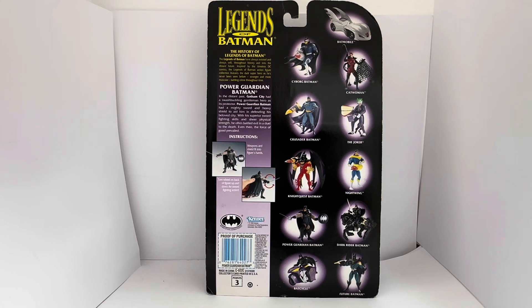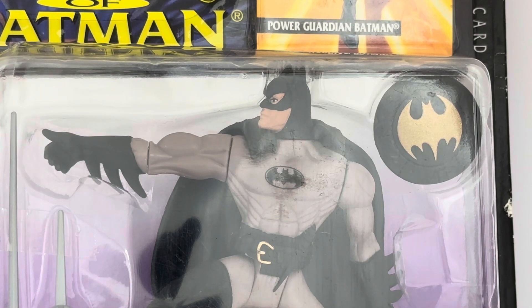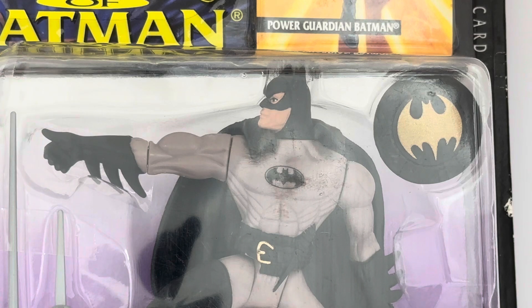I've zoomed right in on the figure itself — there you can see Batman. The sculpting on this figure is very good, I must say. It is much better than a lot of figures that were around in the 1990s, especially the early 1990s. Kenner's larger scale figures — not the 3-inch or 4-inch, but the bigger ones — were superb back in those days. This one is approximately 5.5 inches, and the sculpting is very, very good. The definition of his abs and the facial definition are excellent.